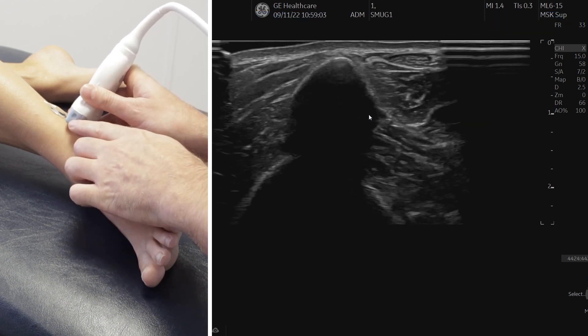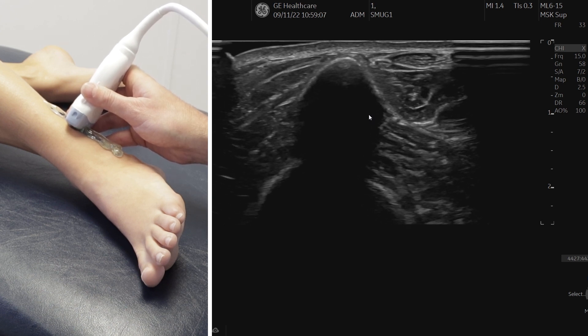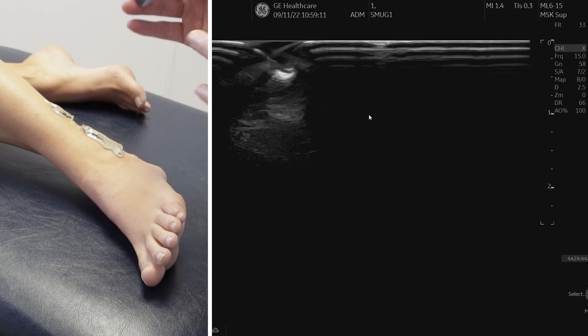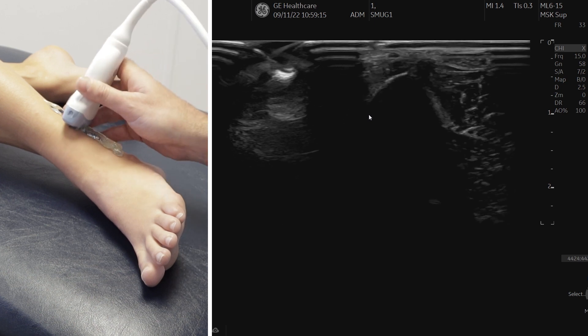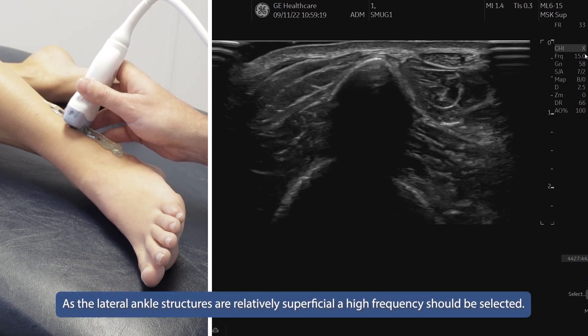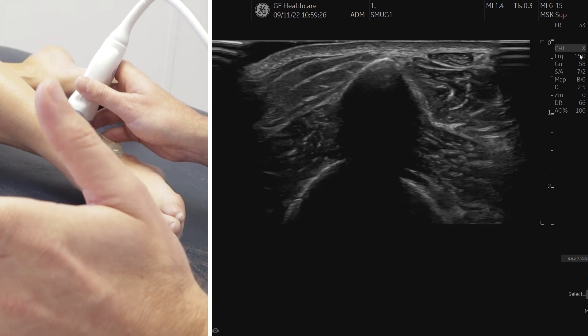So this side is anterior — hopefully that helps to orientate you. The lateral ankle is a very superficial region, so we need to make sure our frequency is as high as possible. This machine goes up to 15 megahertz, so increase your frequency accordingly.